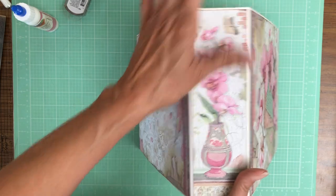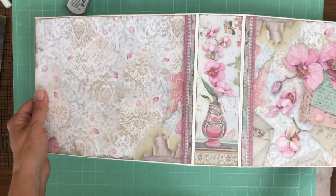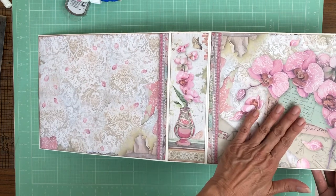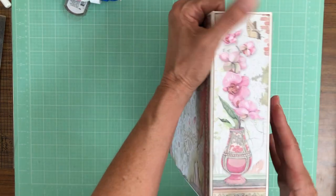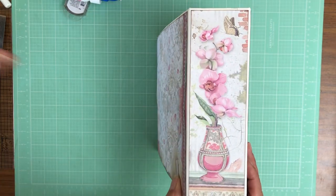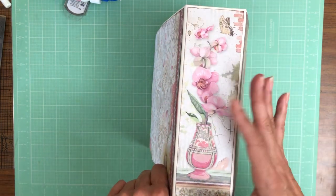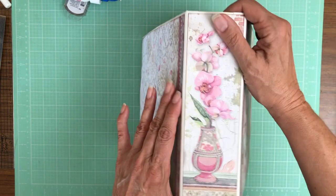So there's the front, the spine, and the back. This is the 12 by 12 collection — this is the front, this is the back, and then this is a piece I trimmed off another sheet. There's a 12 by 12 that has multiple vases on it, and I measured across to see which vase hit the two and a half by eight and a half inch spine. This is the one that worked, so that's what I chose.